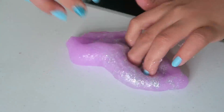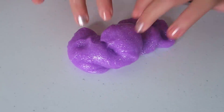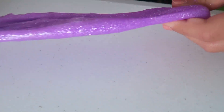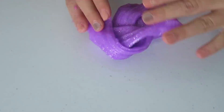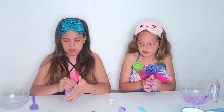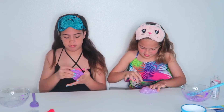First thing we're going to do is blindfold ourselves and add in our glue. I'm just going to add as much as I think — it was like 15 milliliters, but I'm just going to estimate by not looking. So I'm going to pour some in. I don't know if that was a lot — probably was a lot. Now I'm going to find the water because that's my next step, so I'm just going to add some water. I think that's enough — maybe not.